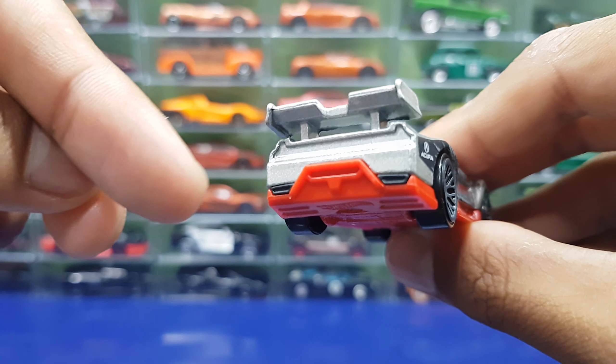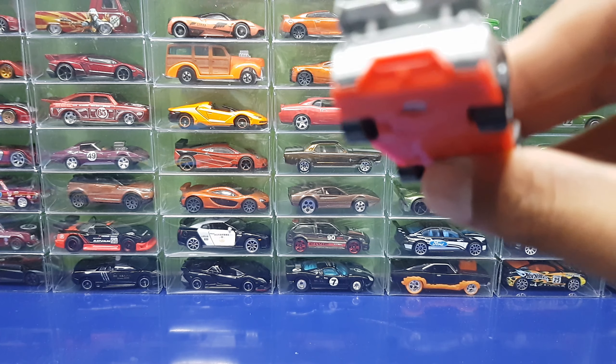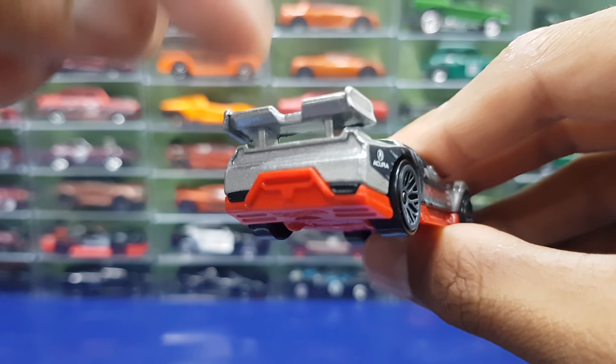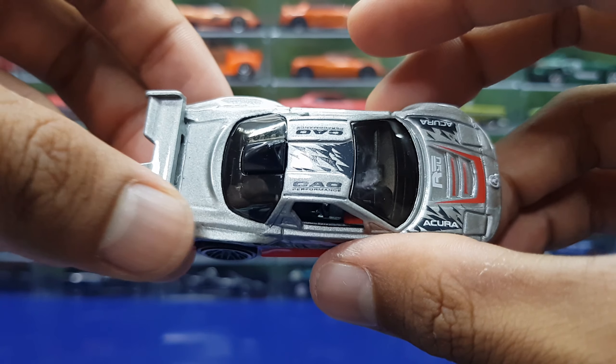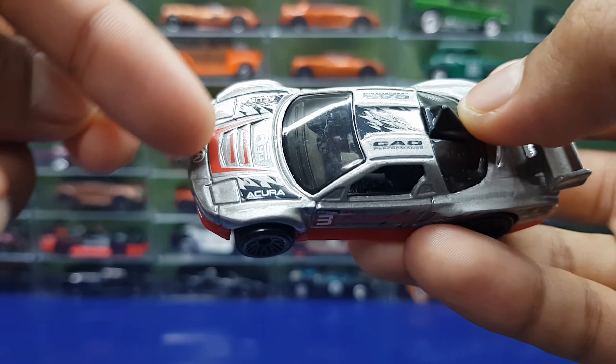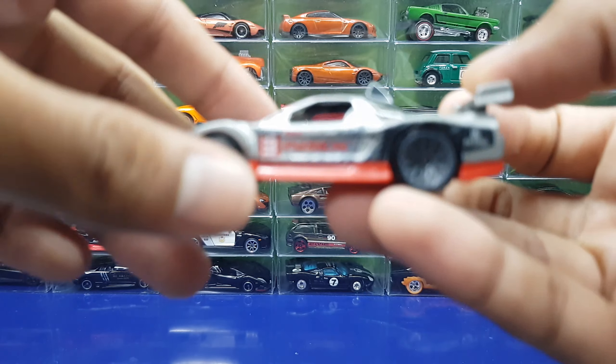This is the retooled version. For those who don't know, there's an older version of this NSX — you can search up models probably in the 2010s range. This is the retooled, nicer version, and look at the racing livery on top as well, with stripes going on there. It's a pretty cool car.